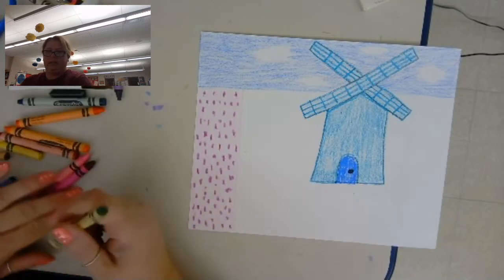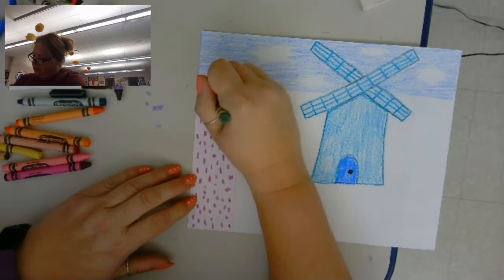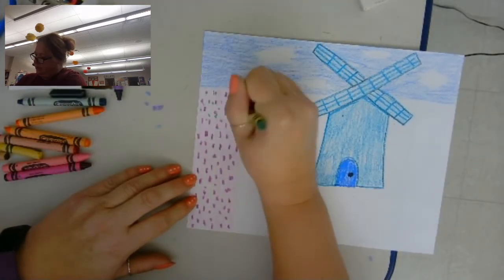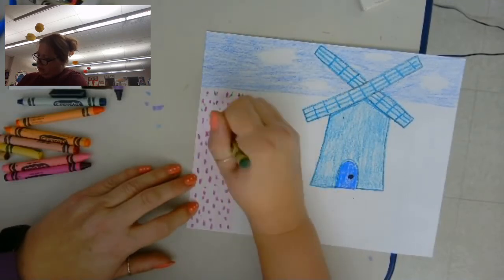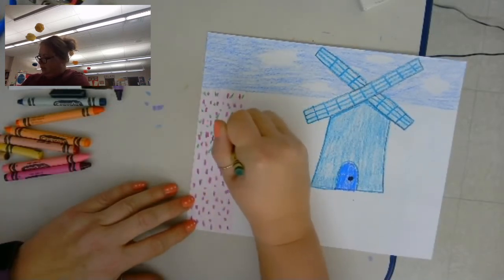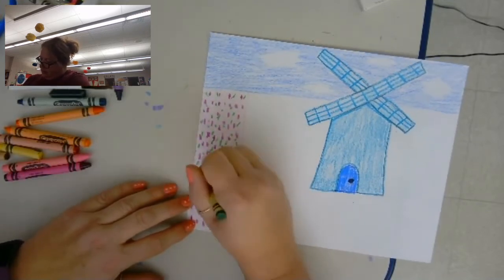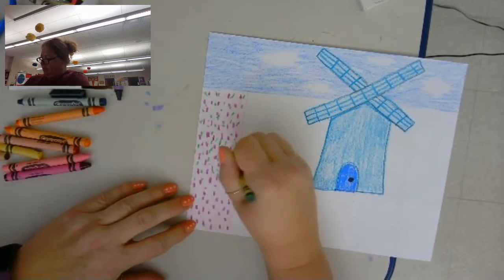Then I'm going to take my green and do some green for leaves and stems — I'm just making some green marks. It doesn't have to be perfect, just kind of putting them in there so it looks like a field.